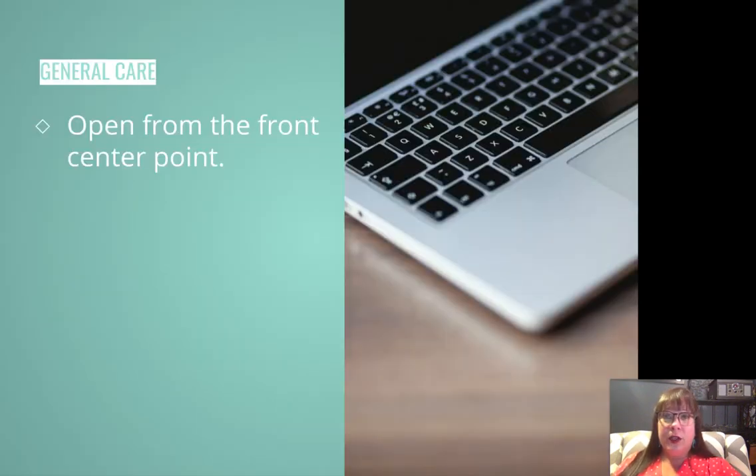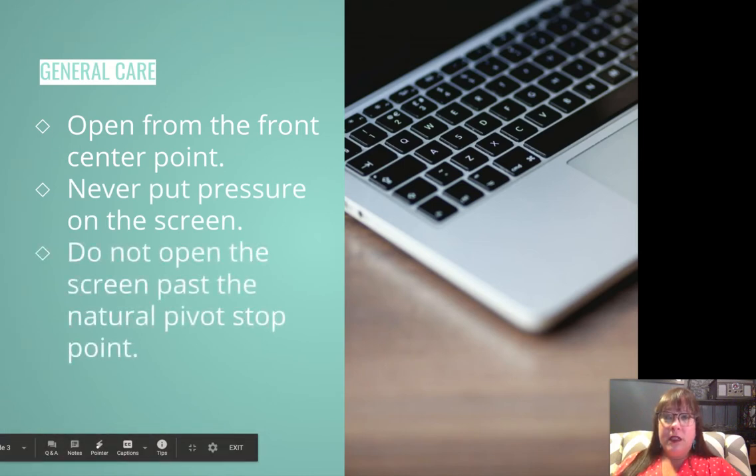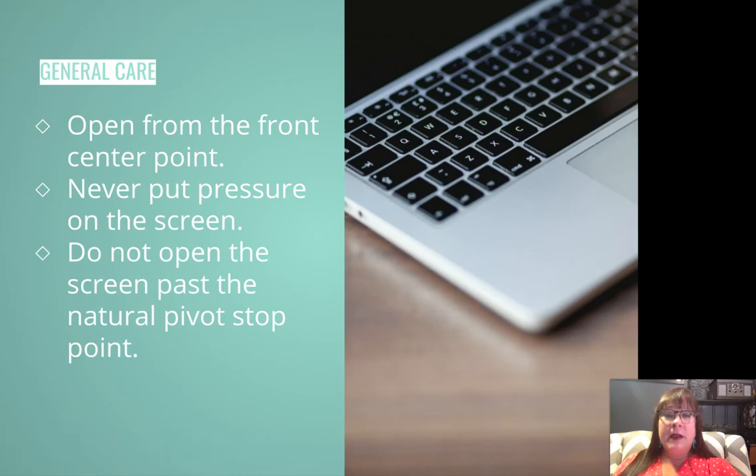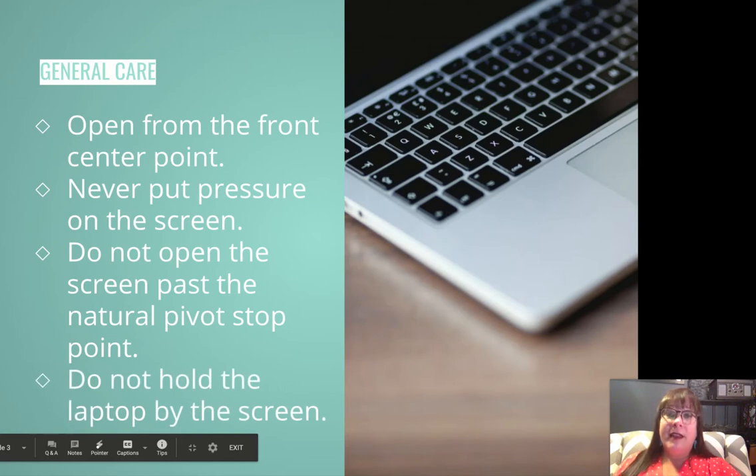General care of your new computer. You want to always open it from the front in the center point, not from the edges. It's a really thin MacBook — thin enough that you could break the screen if you open it from the edges. Never put pressure on the screen. We never want to open the MacBook past its natural pivot stop point, and we never want to carry our MacBook by the screen. We always want to try to use two hands when carrying it.